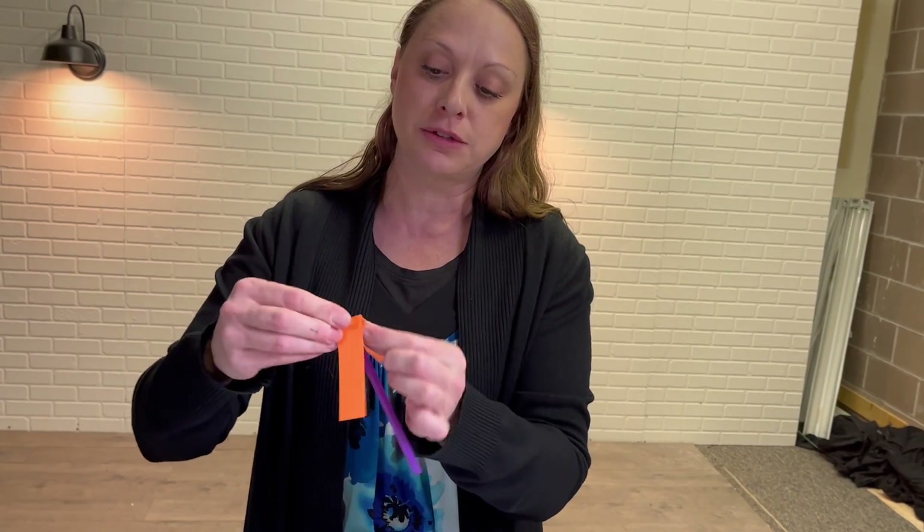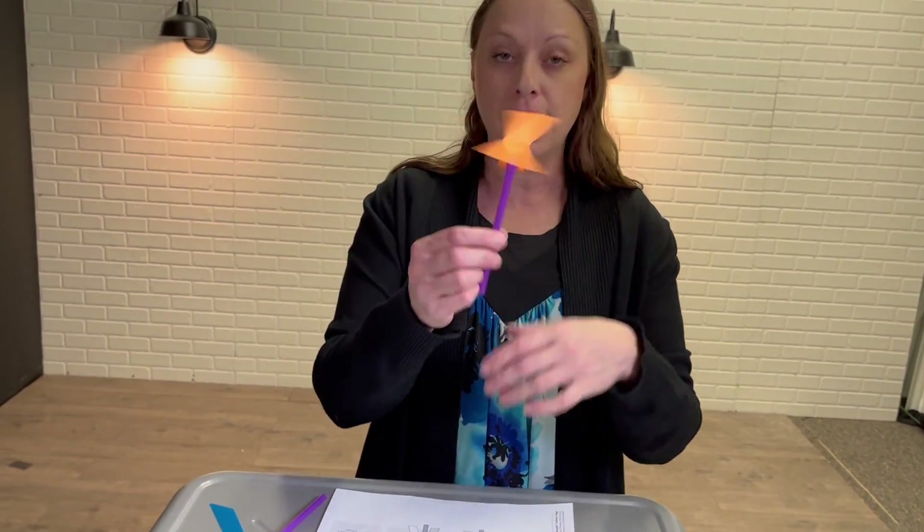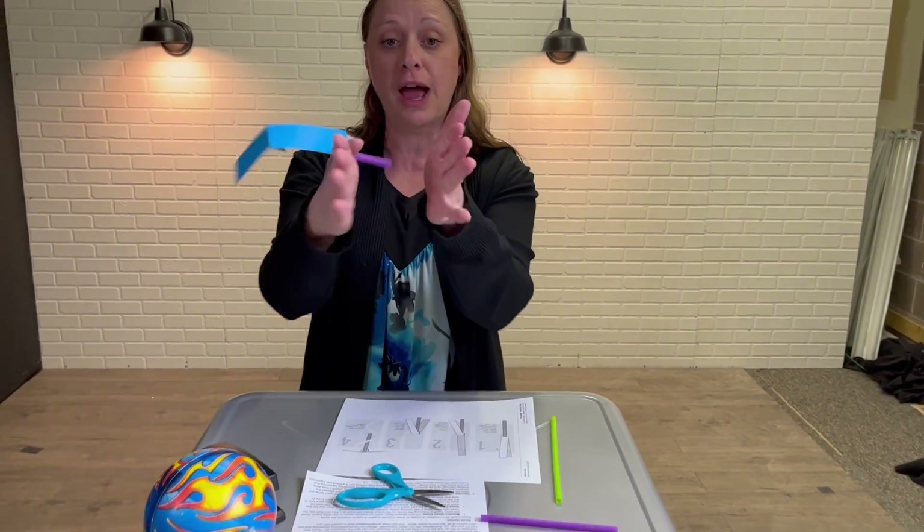You're gonna take and bend one side down, bend the other side down, and kind of bend them back out so they're flat. Then to launch it, you're gonna have your hands together and put the straw in between.